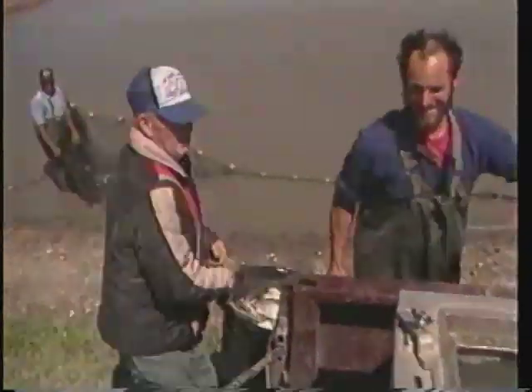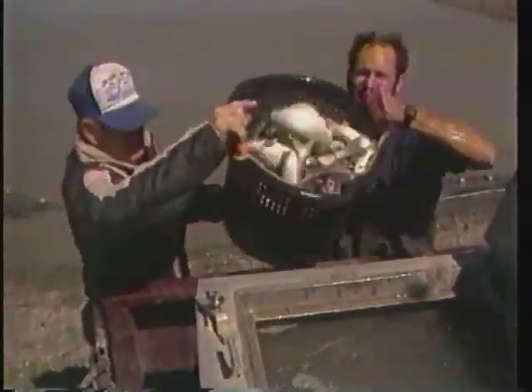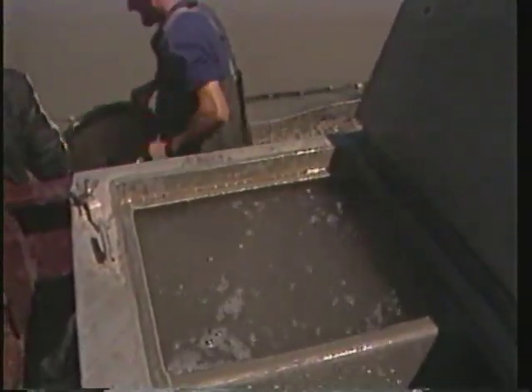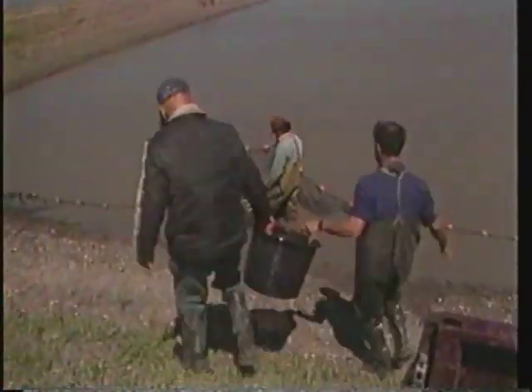Transfer brood fish from holding ponds to spawning ponds during the late winter or early spring. At that time, determine the sex of each fish and stock males and females in proper proportions. Many producers stock three females for every two males because a male channel catfish will usually spawn with more than one female. Not every female will spawn and all eggs will not survive, but good managers can produce 800 to 1,000 fingerlings per pound of healthy female brood fish.